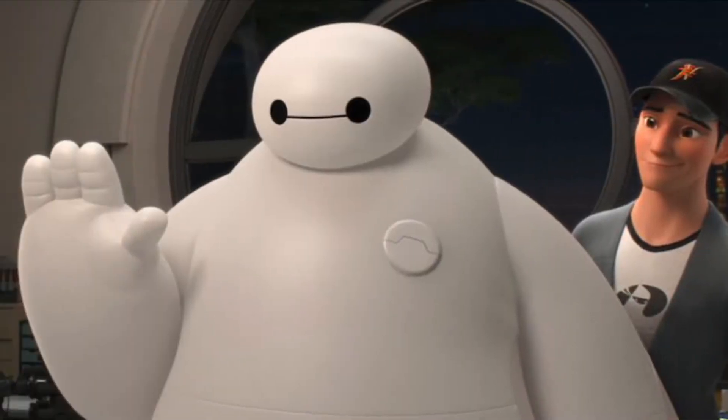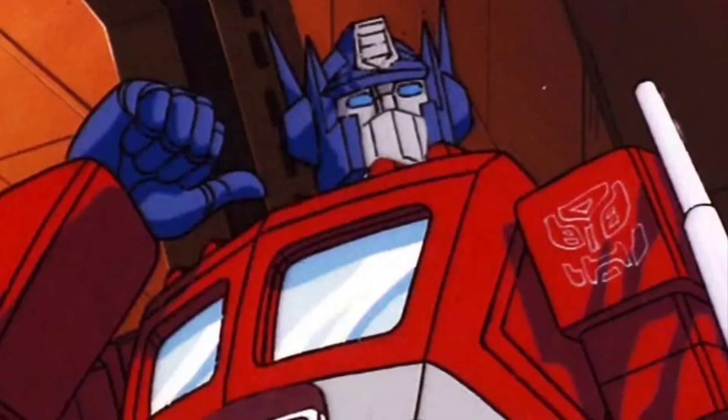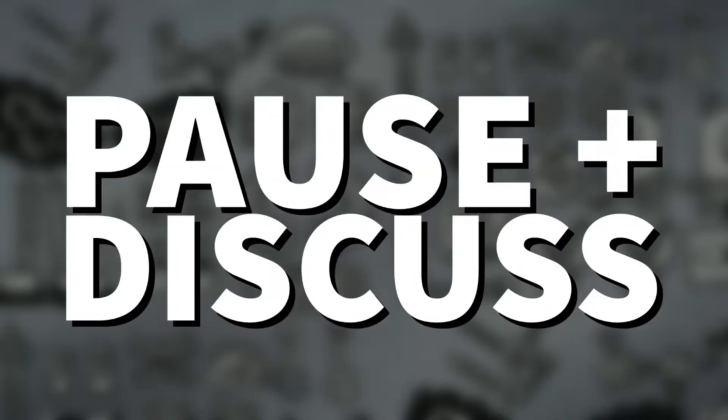I'm excited about what we can create together. Robots are always super fun to think about — there are so many different kinds of robots in movies, cartoons, and books. Which robot character is your favorite? Pause the video and discuss.